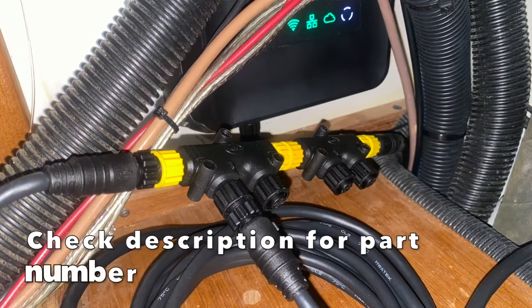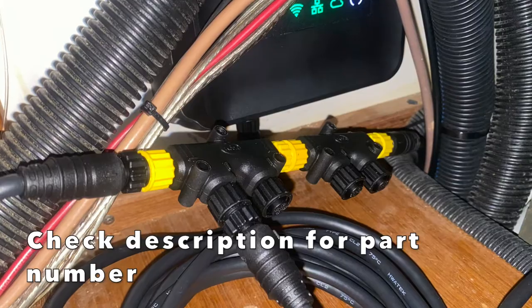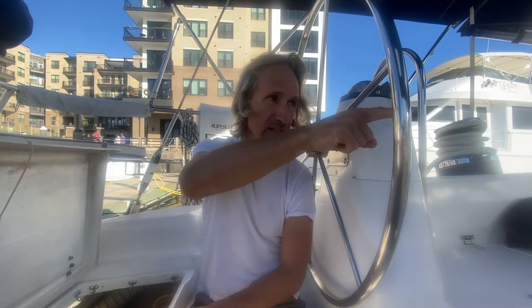What that enabled me to do is take that C-Talk NG network and connect it to the NMEA network, which allowed all the C-Talk instruments — all the legacy Raymarine instruments — to communicate with the new Garmin GPS on NMEA, the Garmin multi-unit device, and also a Vesper Cortex AIS which we installed. Let's go down below.